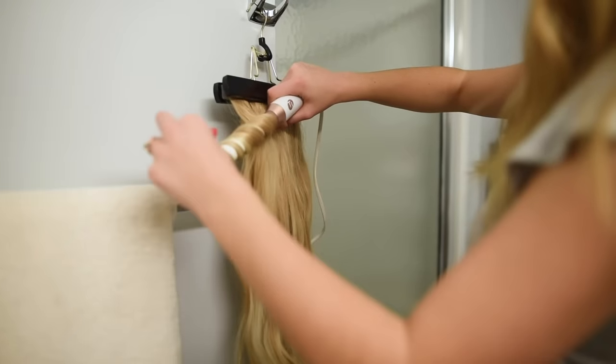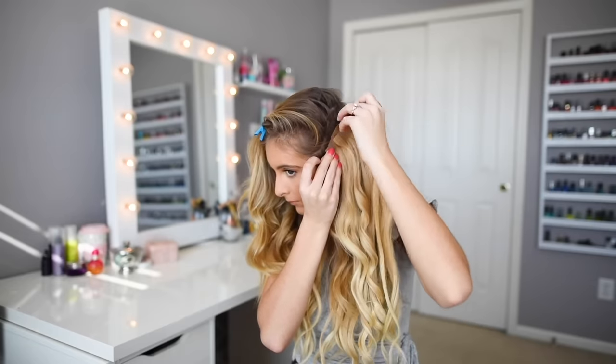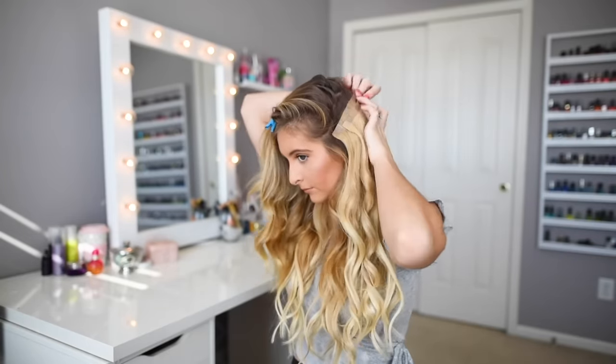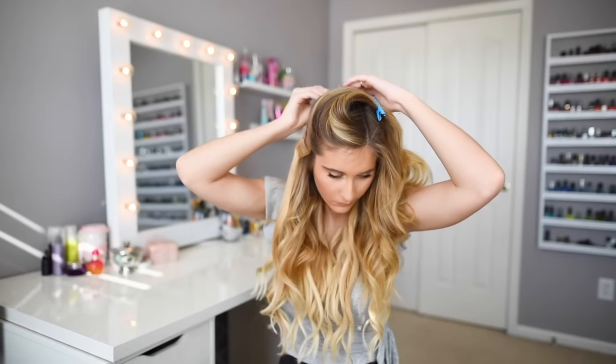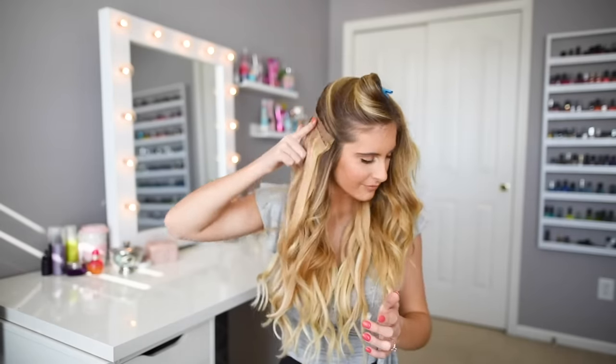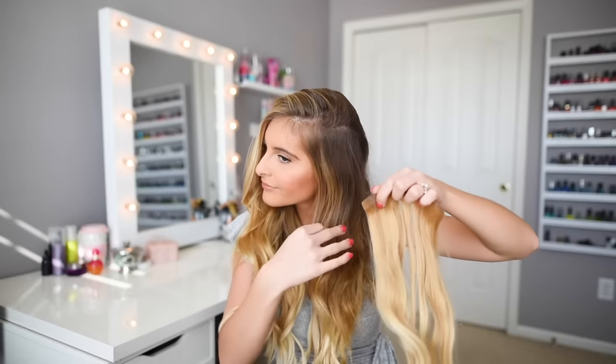Need help creating a layered look with your hair extensions? Clip your hair extensions on a diagonal angle when clipping them on the sides of your head. This will create a natural high-to-low effect that will give the illusion that you have layers.